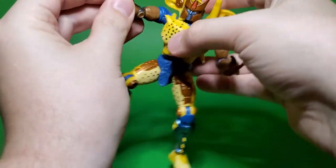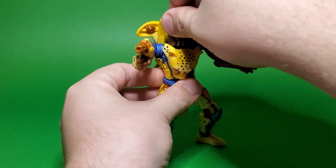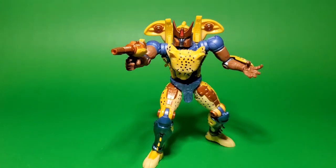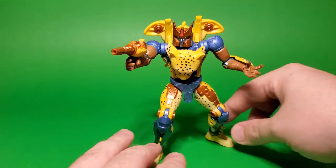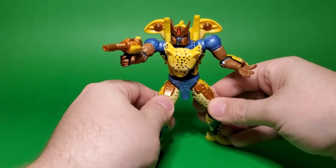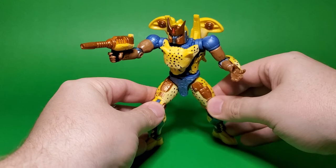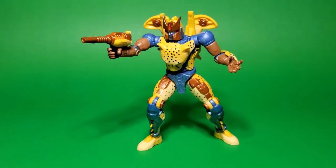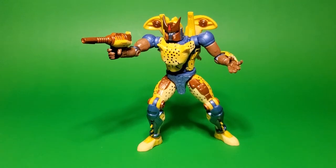The elbows, the wrists, the shoulders all have a nice weight resistance to them, which is great — that means you're not going to have your arms flopping down after you've got this guy buried in the middle of your display shelf. These are kind of made more for display purposes and for creating scenes with, and just kind of creating drama with.